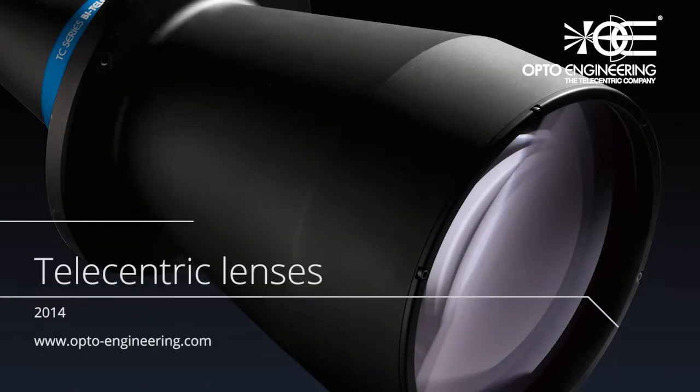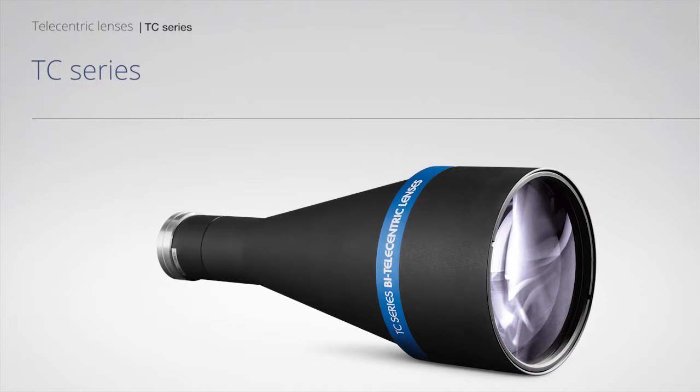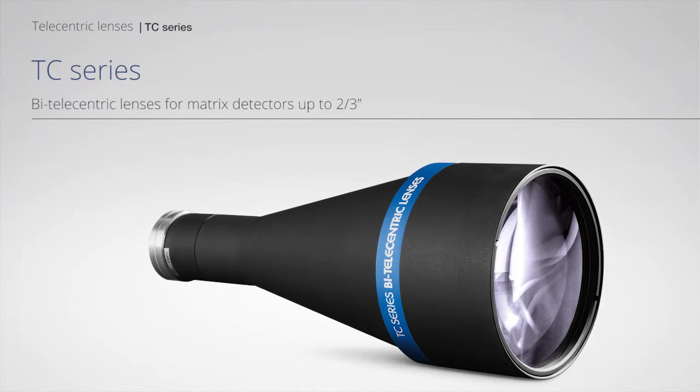Telecentric Lenses. TC Series Bi-telecentric Lenses for Matrix Detectors up to 2/3 inches.